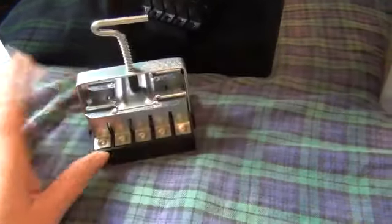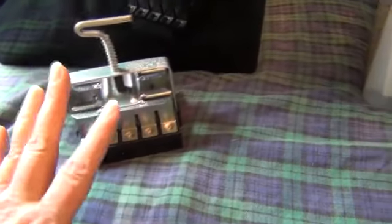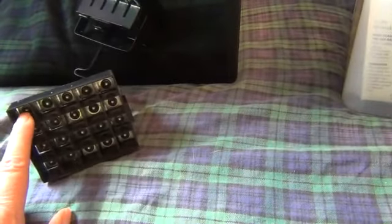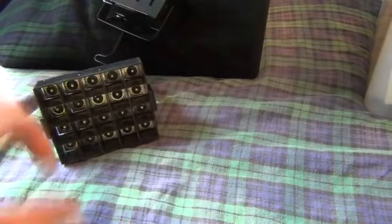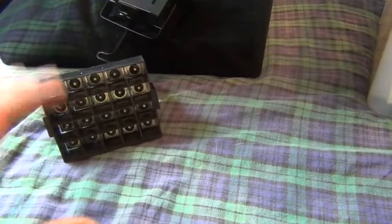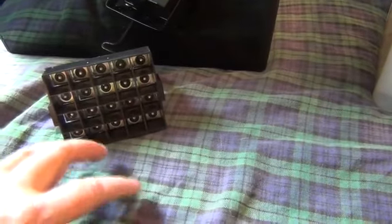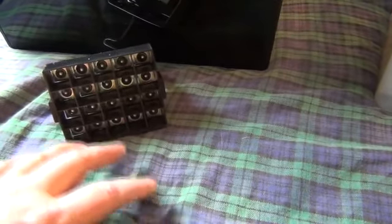After your seedlings get big enough for these soil blocks, there's a larger block maker that these little blocks fit down into. You just take the little blocks and fit them into a bigger soil block. Those are also somewhat separated so that you have an air-pruning effect until you're ready to plant them outside.